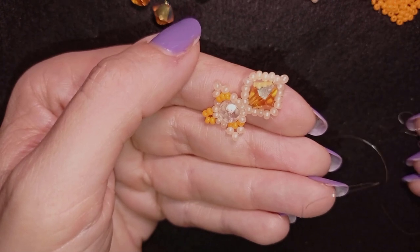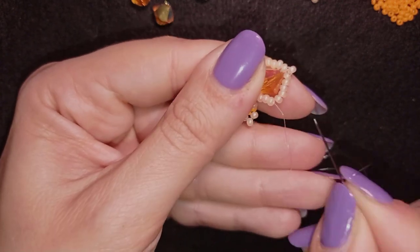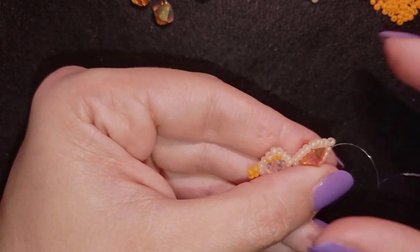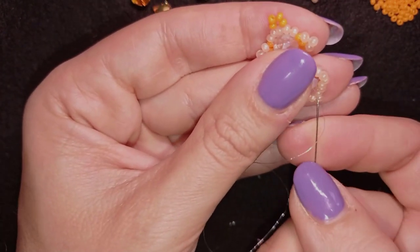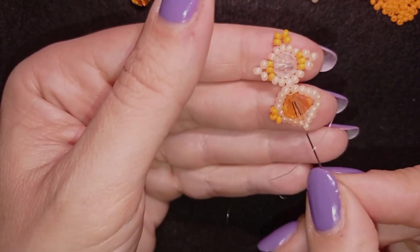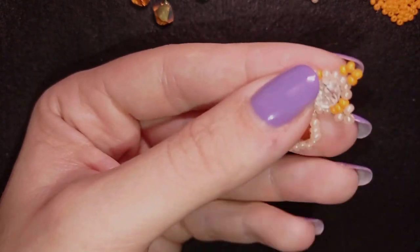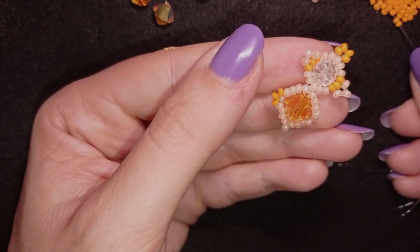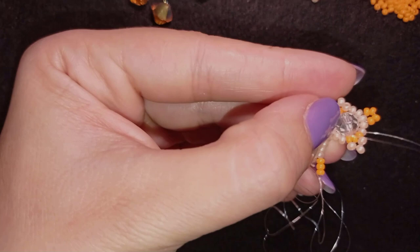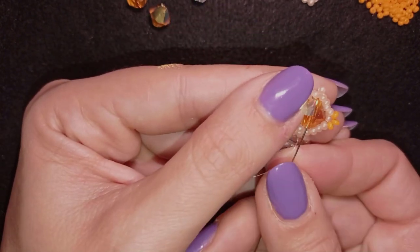I take three light orange beads. As I'm exiting from this one, I skip the next bead and go through the following beads. Again I go directly through these beads, then through four beads in this direction after the one that's sticking out. Then I go through six beads and take three seed beads, skip the one that's on my way, and go in this direction.